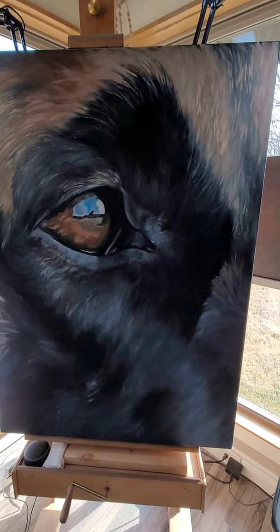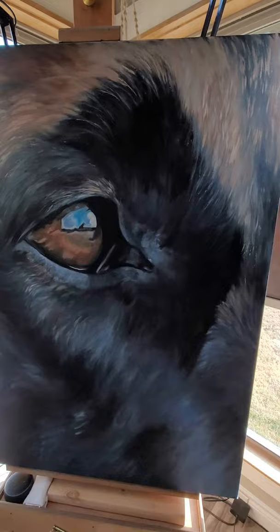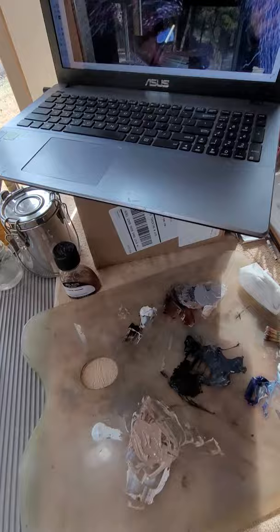This is part three of my Belgian Malinois painting. I'm going in here and lightening up this entire edge, bringing color down into here. I've got my photo of the dog enlarged, and I've used ultramarine blue, some burnt umber, burnt sienna, and some white to make this gray-blue color.